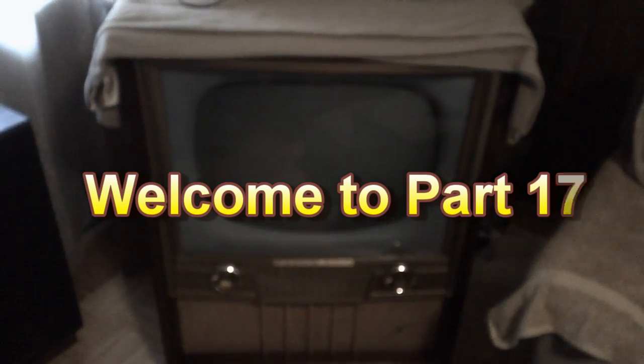I didn't mean for this project to go on for so long. It's amazing that it's still dragging on and dragging on. But then spring and summer finally hit and I have a lot of other things going on, and that slowed a lot of things down for me.